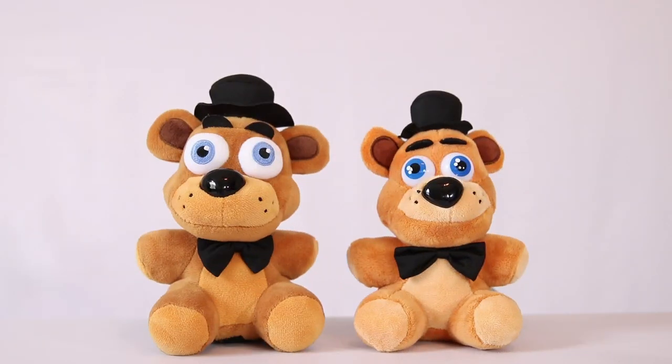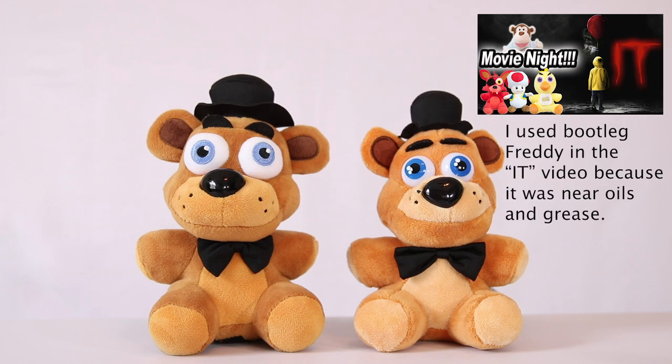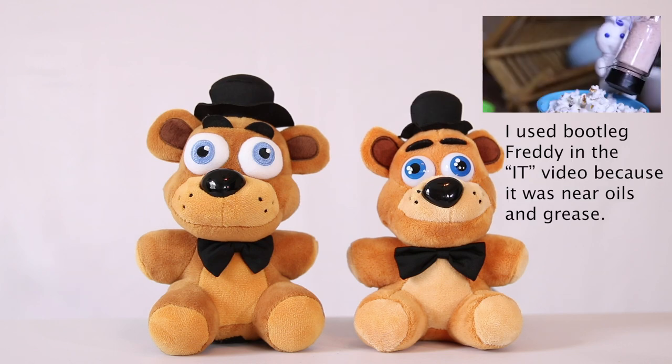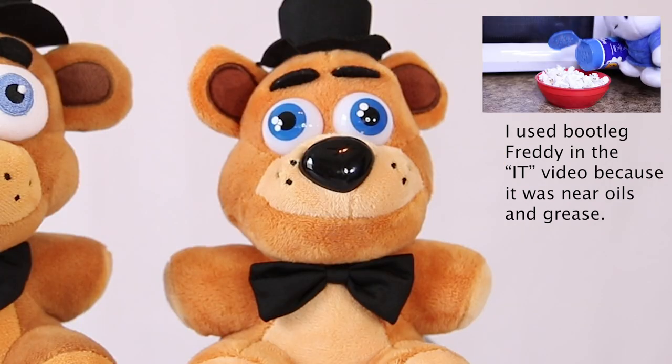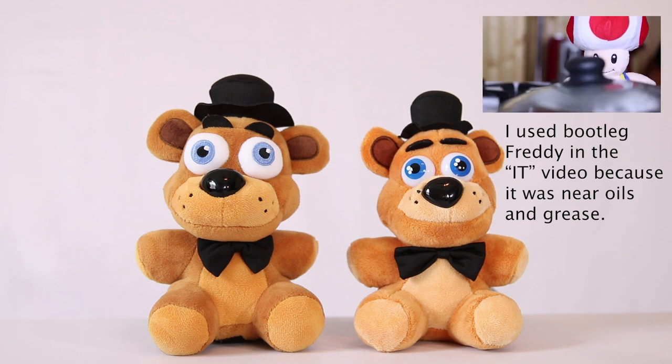Right here we have bootleg Freddy and original Funko Freddy. Obviously, you can see the size difference, and this guy's head right here just looks funky looking. No argument there which one is better — obviously.